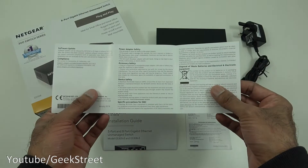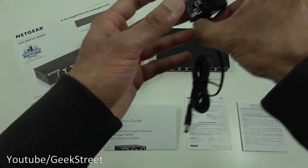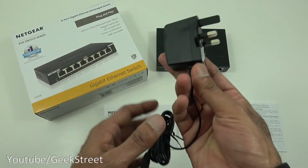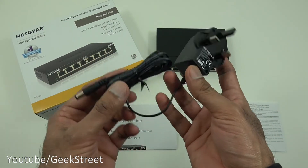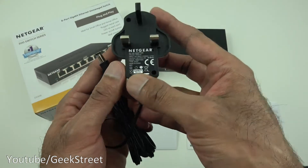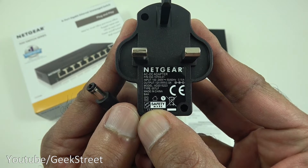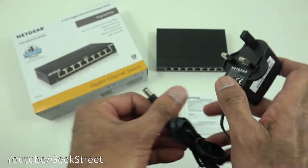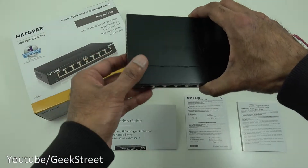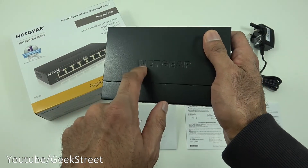Next we've got the power adapter, which is 1.7 meters in length. Build quality seems reasonable, with a DC connector on there. Coming in close you can see the output is 12 volts at 0.5 amps.